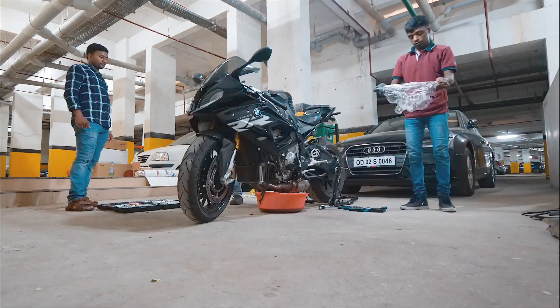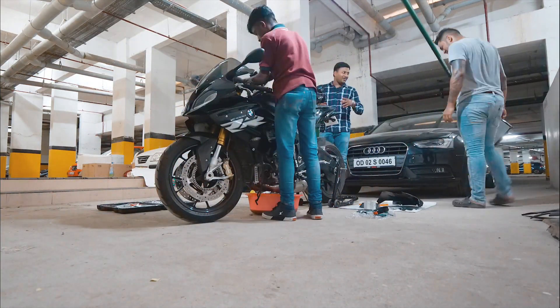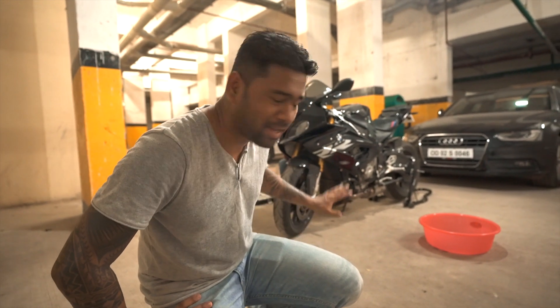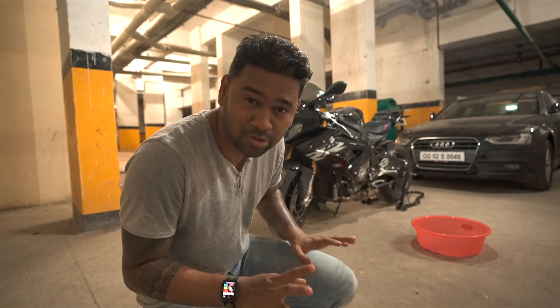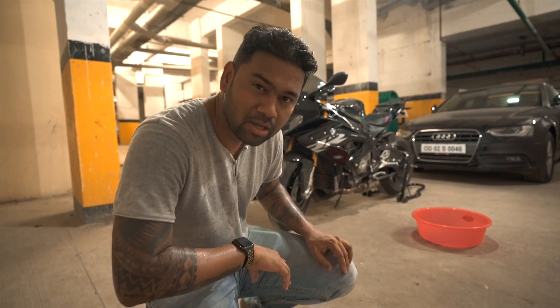Let's go ahead and see what all we have to do today. The first service is all about oil change, oil filter change, then diagnosis and RPM limit removal. Basically, before your first service is done you are on a run-in period and it's locked to around 7,000 RPM. Once the first service is done, the RPM limit gets removed.